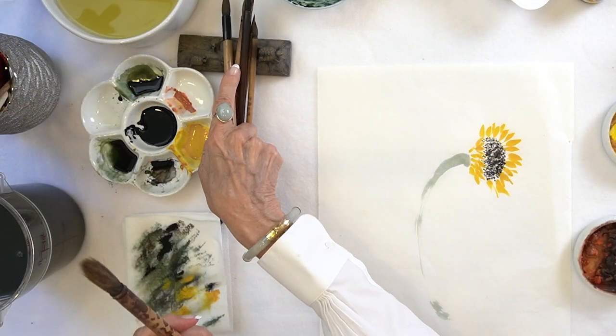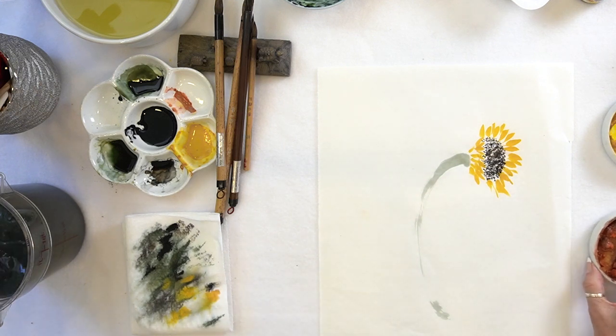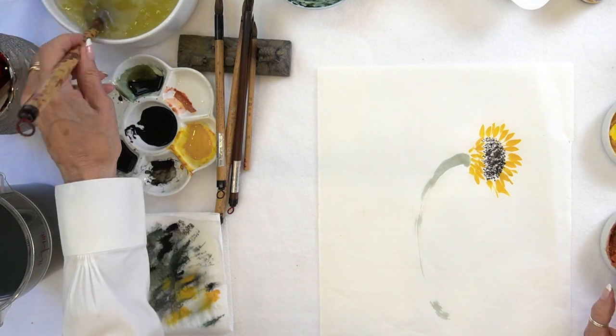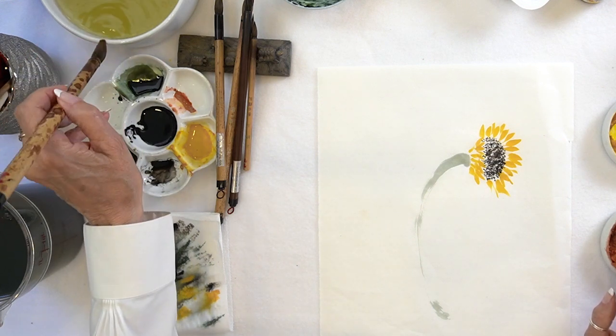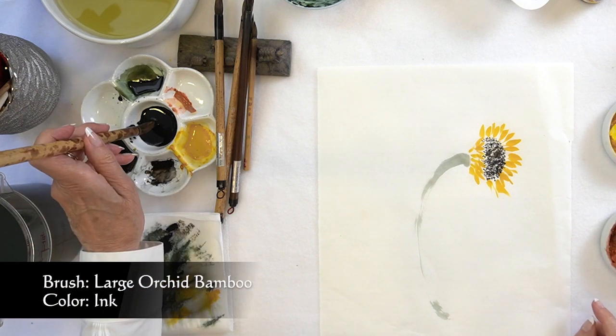Now let the fun begin. I'm going to take a large orca bamboo brush, make sure all the hairs are wet, and hopefully I can get some nice scrapey, interesting strokes.